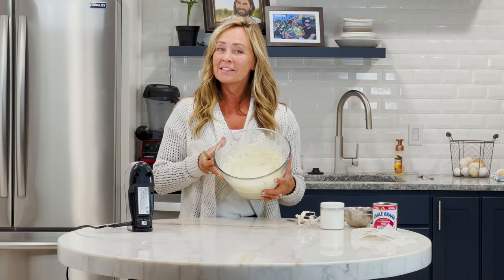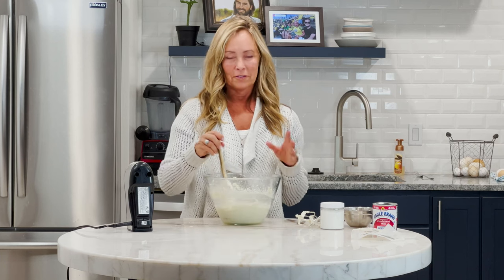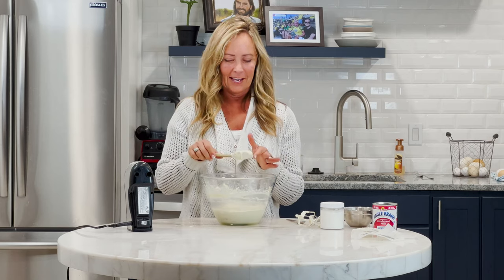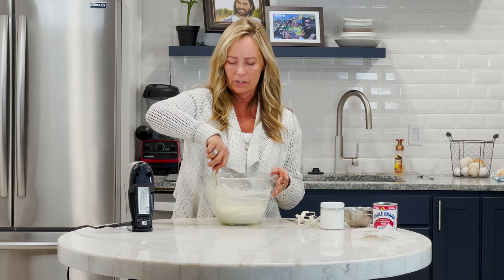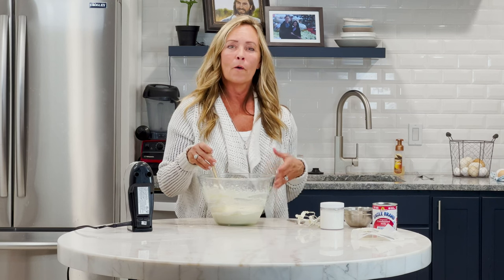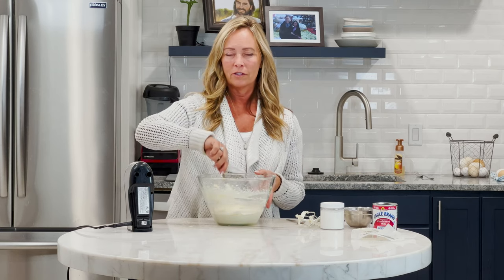And there you have it friends — a really quick, easy, unique, and extra delicious buttercream frosting. It will go great with chocolate cupcakes and any chocolate cake. It has kind of a caramel-y taste to it. It would be really good on a pumpkin roll, pumpkin cupcakes, or pumpkin cookies as well, because it almost has that cream cheese feel and taste to it.